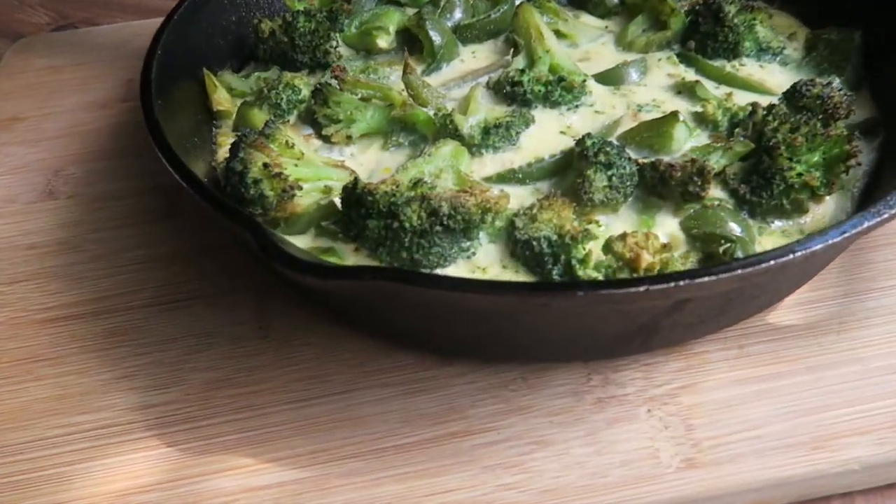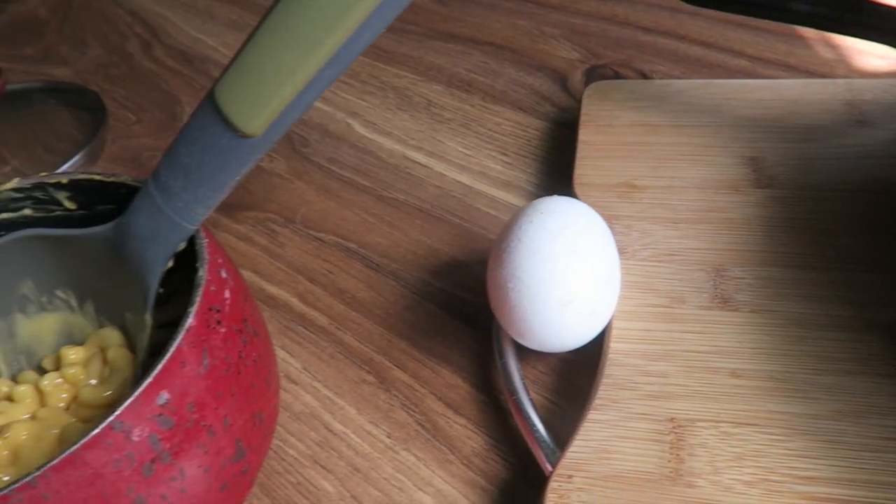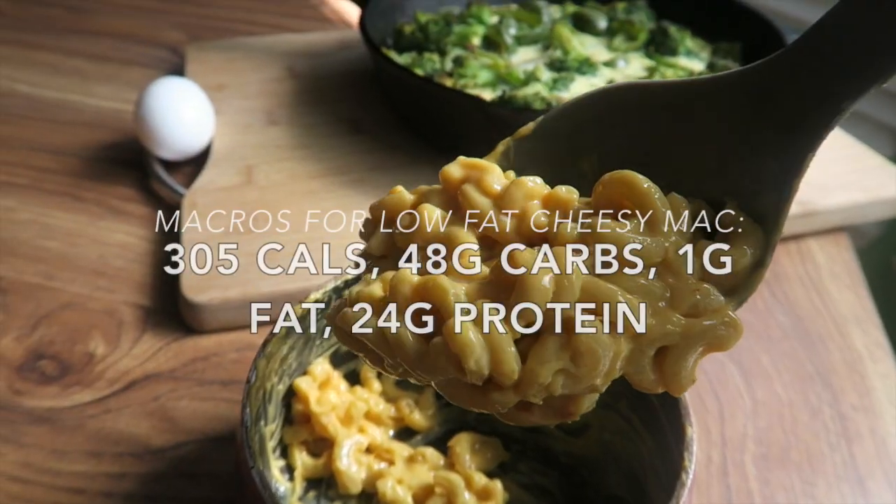I'll cover my intermittent fasting — why I do it, will I continue, when I'm going to start eating more as my calories are higher — in a future video. So let me know in the comments if you guys are really interested in that. All right, today we have another frittata, but here's the wild card — some of that cheesy mac.